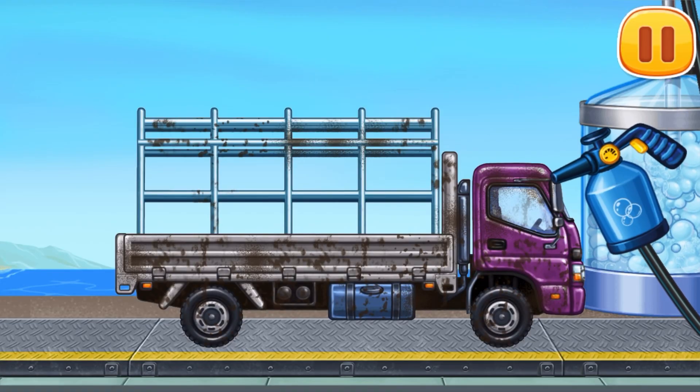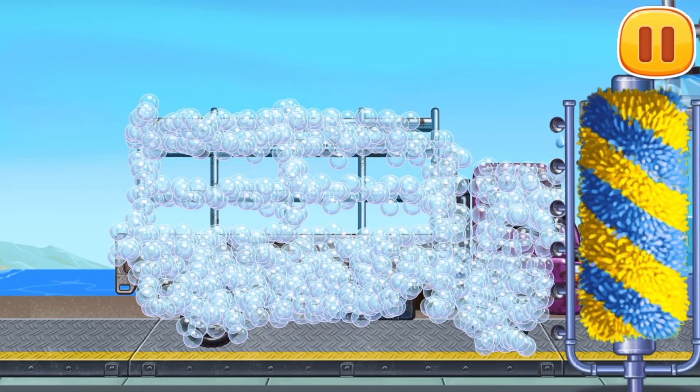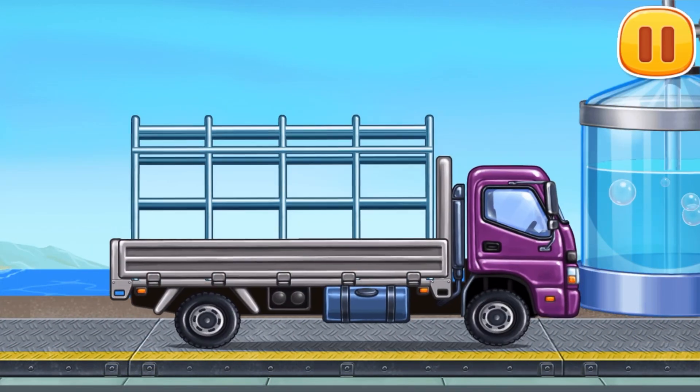Let's wash. Dropside truck. Run the brush alongside the vehicle to remove the dirt… drag the washer along the vehicle… Hooray!